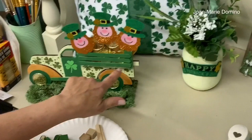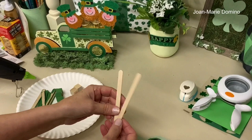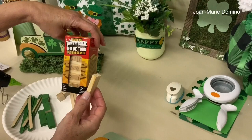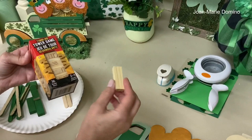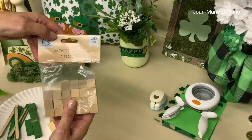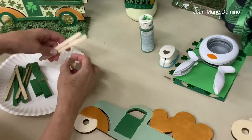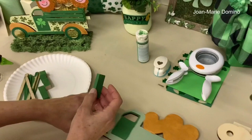Now we're going to start constructing the back of the truck. The materials are really simple: popsicle sticks, which you can get at craft stores or dollar stores; tumbling tower game pieces, which come in a big bunch and are great for crafting; and little woodcraft cubes. The cubes and tumbling tower pieces need to be painted in the same Bonsai green, which I've already done, so we're ready to start putting it together.